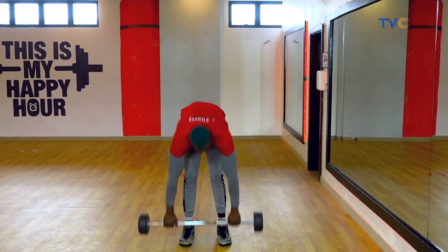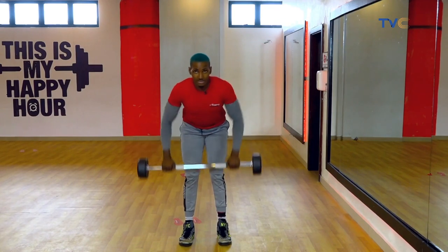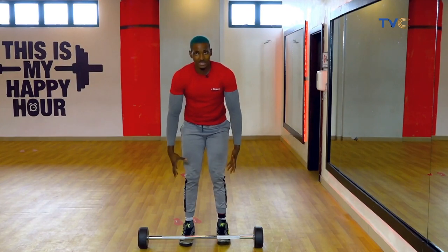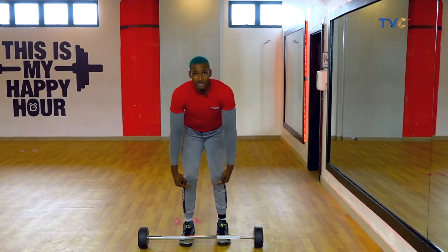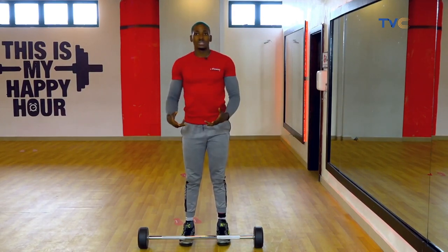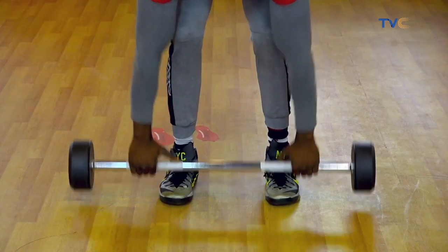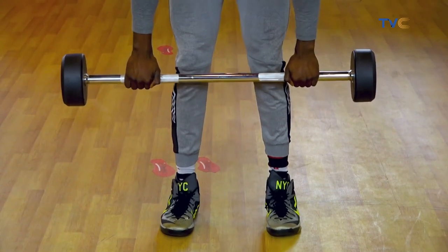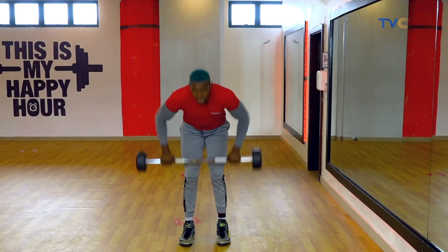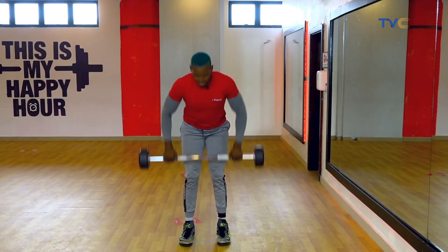One common mistake is people don't keep their chest out when they go down, and they don't bend their knees. They straighten their legs while pressing, which gives you a bad stance for this workout. You want to bend your knees nice and tight. Another common mistake is not keeping the chest out — when you have the bar, don't let your chest face down. Chest out is what activates the target muscle, so chest out and press all the way up.